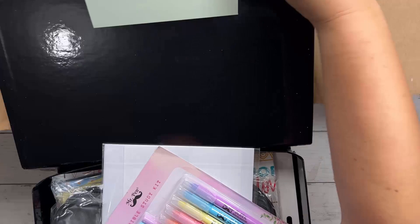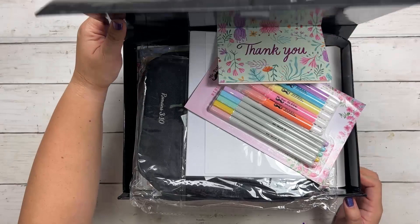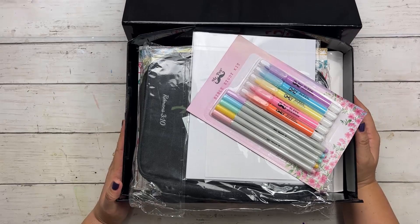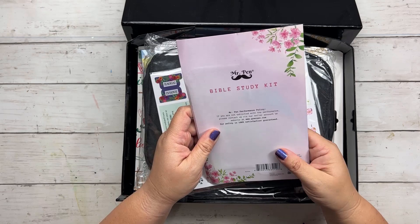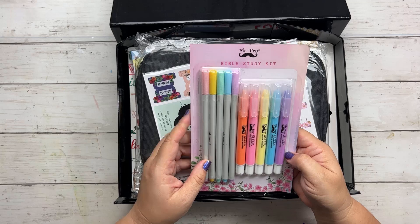So the first thing I got are pens. These are called Bible Study Kit pens. Let me look through everything and then I'll test these at the end so you can see how good they are. This is a Bible Study Kit and it has five gel highlighters. I have used different Mr. Penn gel highlighters that I really like, and these are different colors than the ones I have.